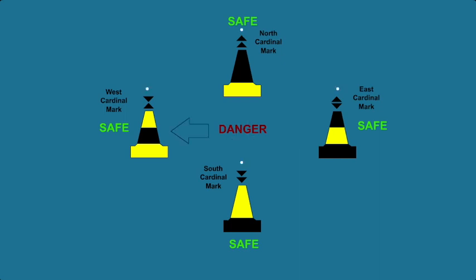Similarly, the west cardinal mark is placed west of the danger. The named side of the buoy is safe to pass — north of the north cardinal mark is safe to pass, east of the east cardinal mark is safe to pass, south of the south cardinal mark is safe to pass, and west of the west cardinal mark is safe to pass.